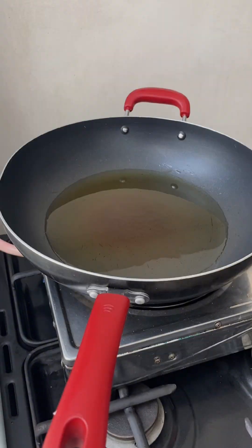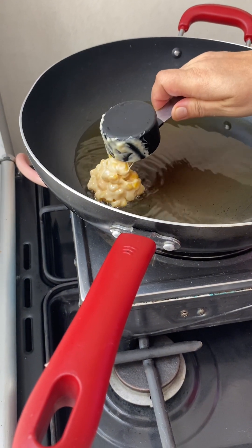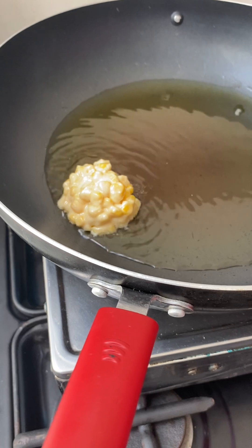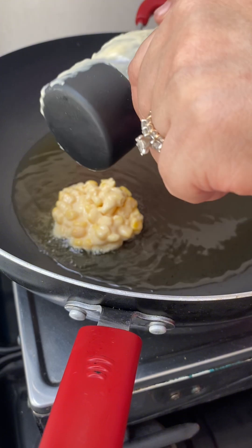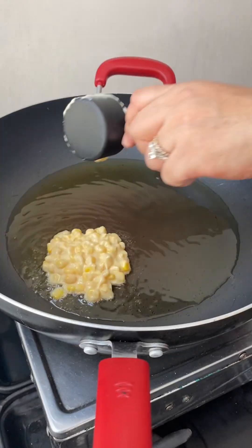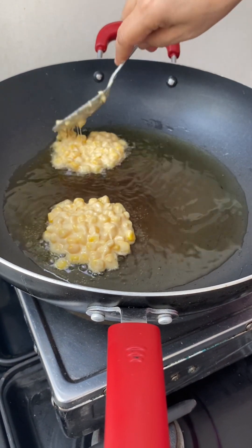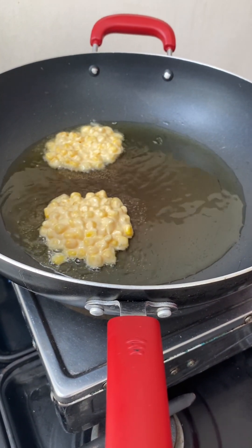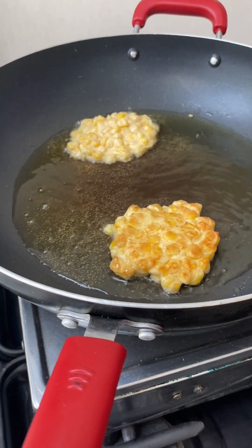Let's fry this one outside. We're going to use one fourth cup at a time. Okay, like that only — we just do it like this.